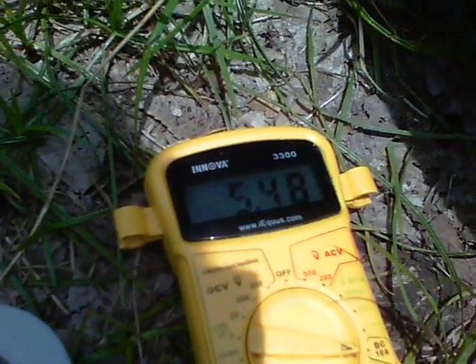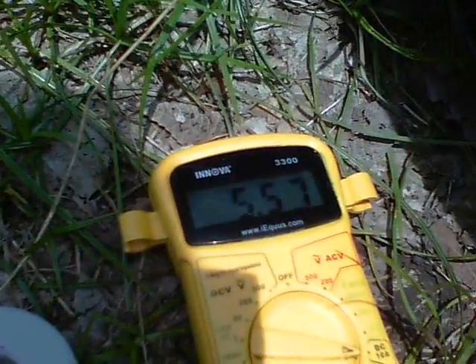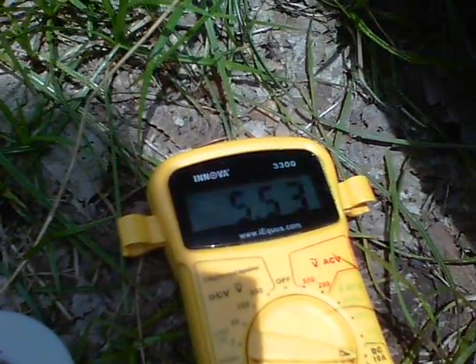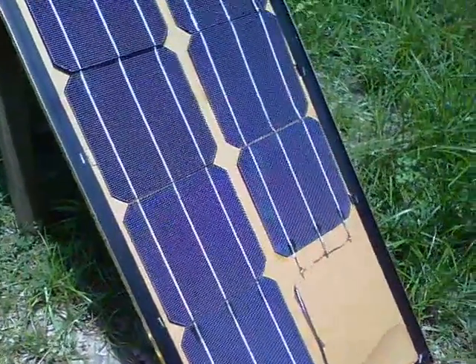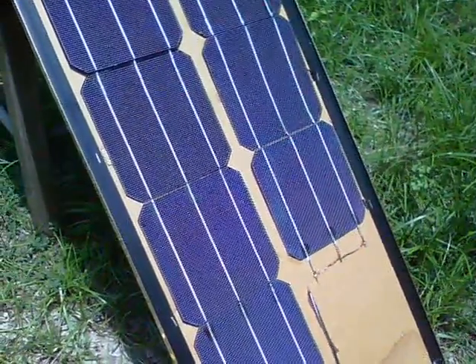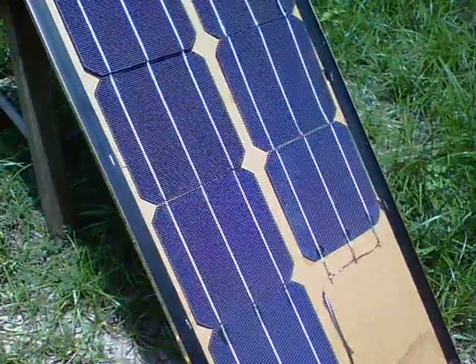5.3 amps, 5.4 amps there coming through — this isn't bad at all. So there we are, it's just a quick tip for the panels: you don't need to tab all the way on the back and all the way on the front. Thanks for watching.